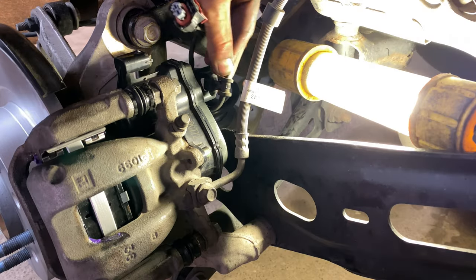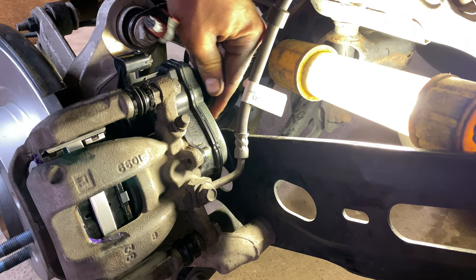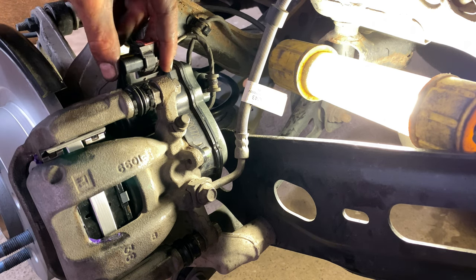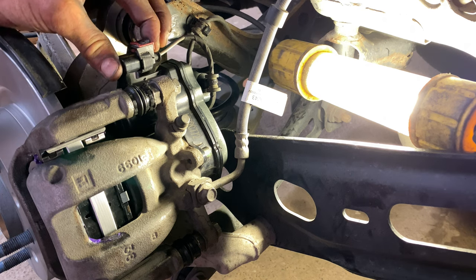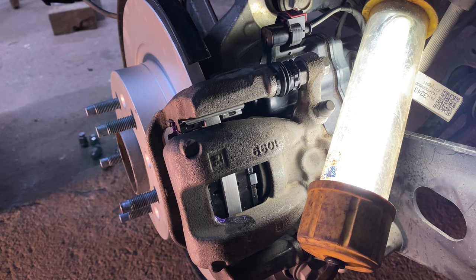Snap the electronic parking brake sensor and electric cable back into its retention clip. Plug the electronic parking brake cable back in and press the red retention clip to lock the connector. Enter the driver's seat and pull up on the parking brake switch. You should hear an extended sound of the parking brake engaging. Turn the vehicle on and then release and re-engage the parking brake several times to confirm it is operational.